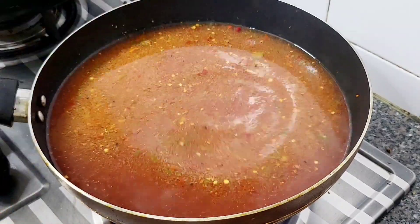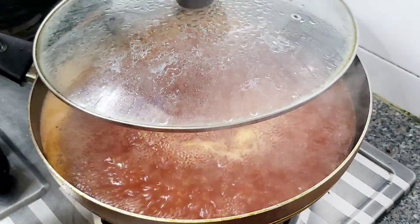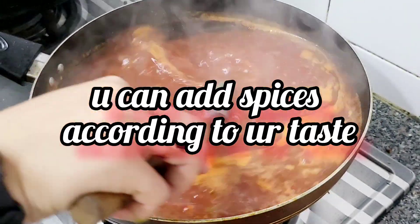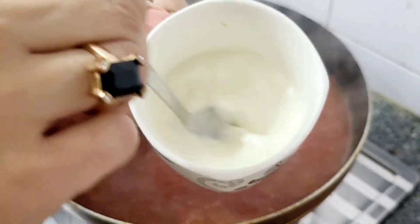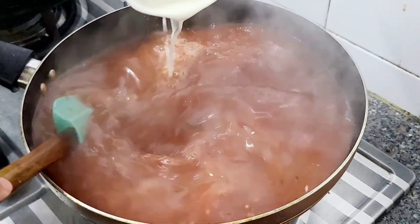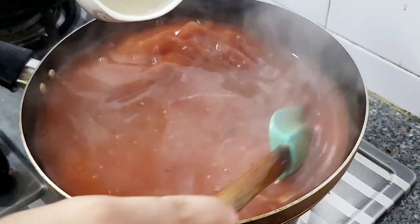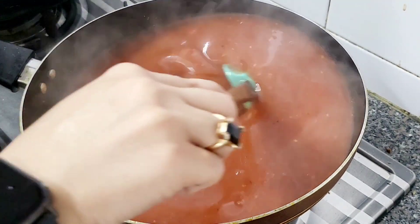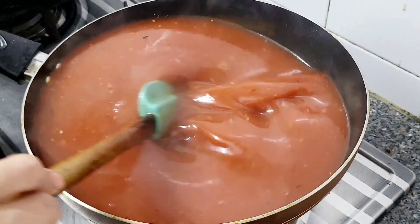I will add sugar to it — about 4 tablespoons, then 2 tablespoons more — because this flavor is sweet and sour. Now I have 4 tablespoons of corn flour and I will add it in.